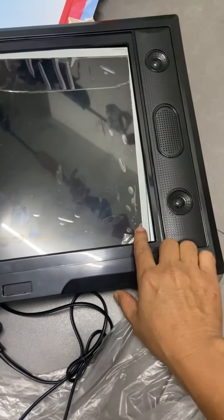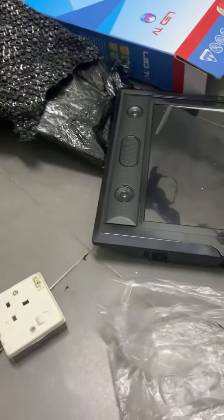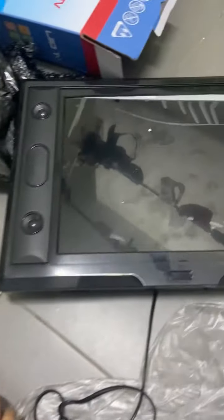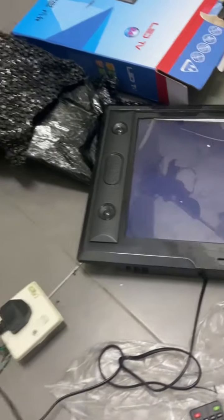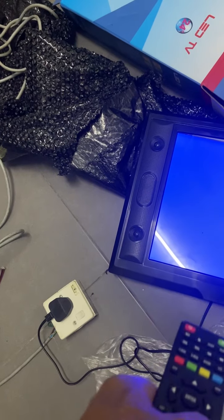I can turn on this television, but the remote is not properly working. Let's check if I connect the power. I already inserted the battery to the remote control, and I plug in the power supply. I can see the power is on, but the remote is not functioning - no signal, volume also no working.